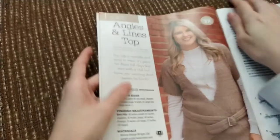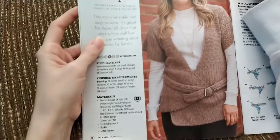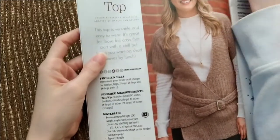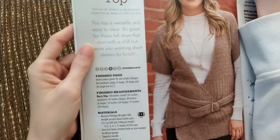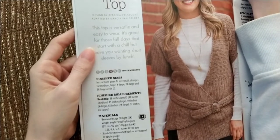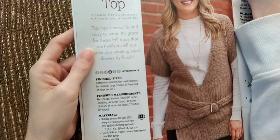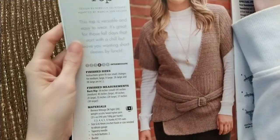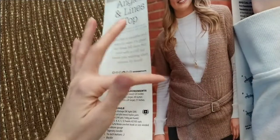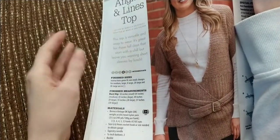And then we've got this top. It's kind of not my style — too classy lady for me. They used a DK weight Barocco Vintage DK, a lightweight acrylic, wool, and nylon blend. It's like a short sleeve vest with a belt.